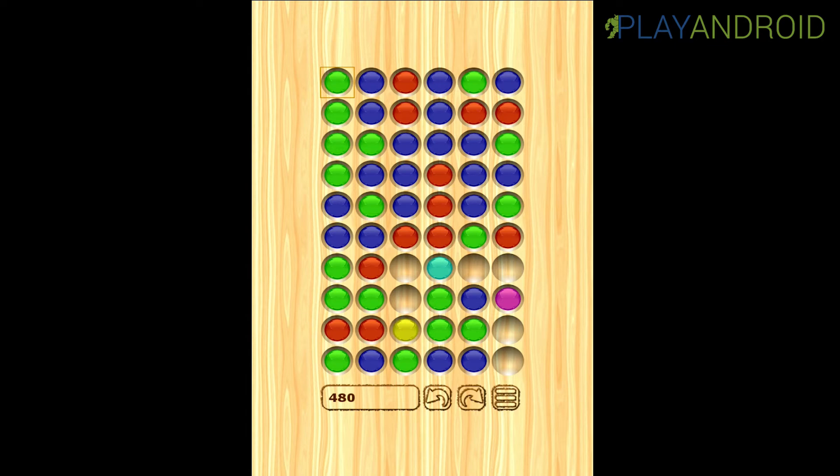Why do these colors appear? Let's say I take this green down here and I skip this middle green one and skip right onto the blue one. The skipped stone disappears and the blue and the green combine into turquoise. So turquoise combines blue and green.